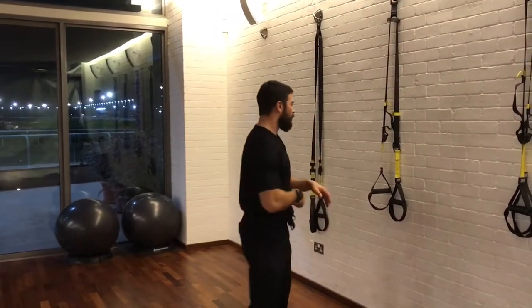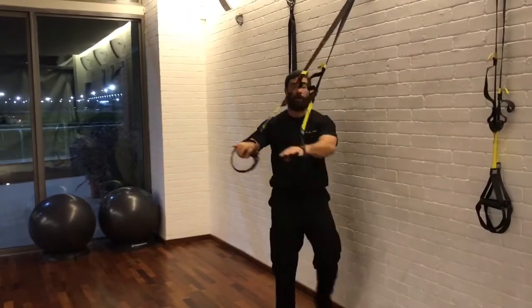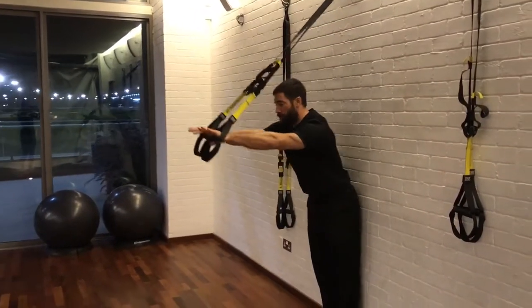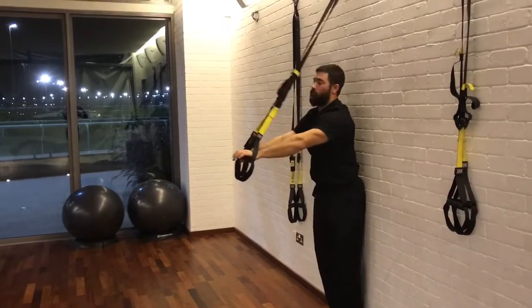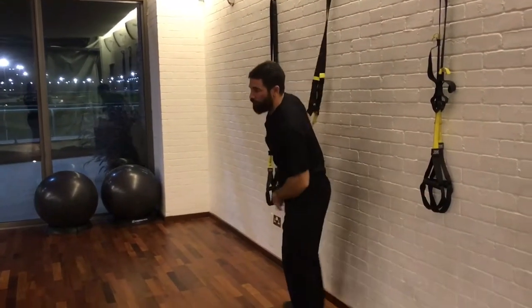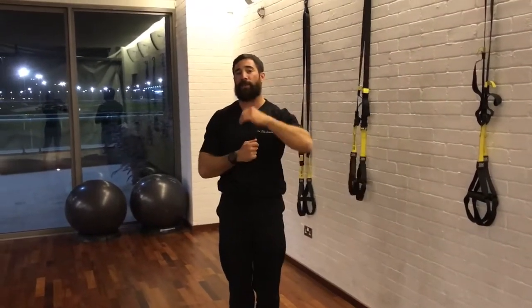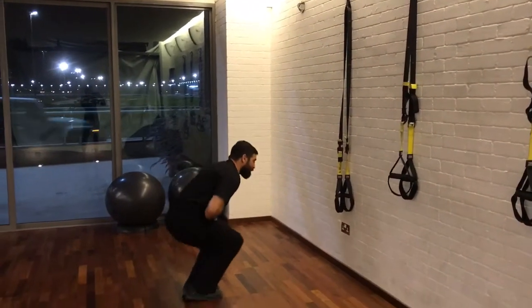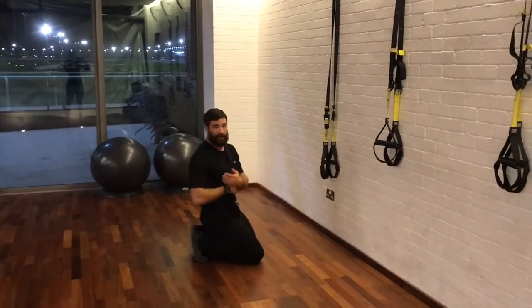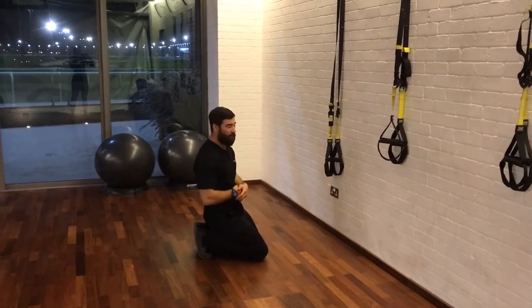I'm sure you guys might have seen the different variations of rollouts that you can do while you're doing TRXs — we can get any position that we go up and overhead, make it longer so it's harder, or anything else like that. What I'm going to show you today is a different way which I like to use as a rehab function, and that is facing the wall rather than facing away from the wall.